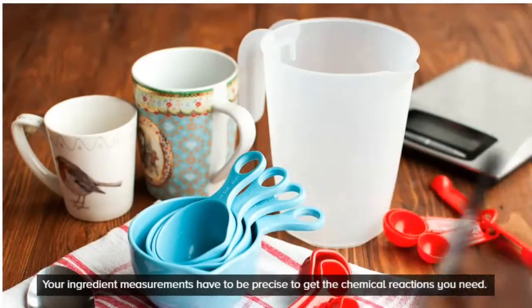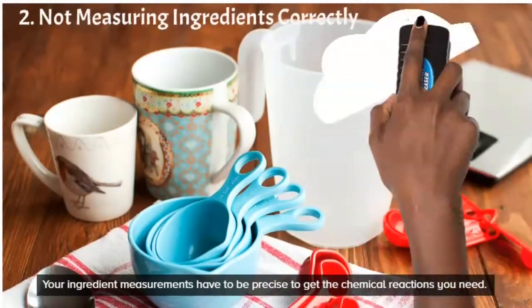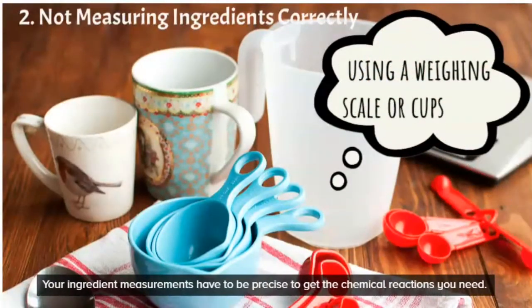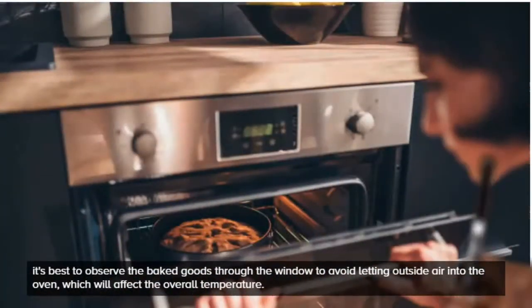Number two is not measuring properly. Regardless of your recipe, even if you have the best recipe in the world, you want to make sure you measure properly. Ideally you should use a weighing scale, not just measuring cups.